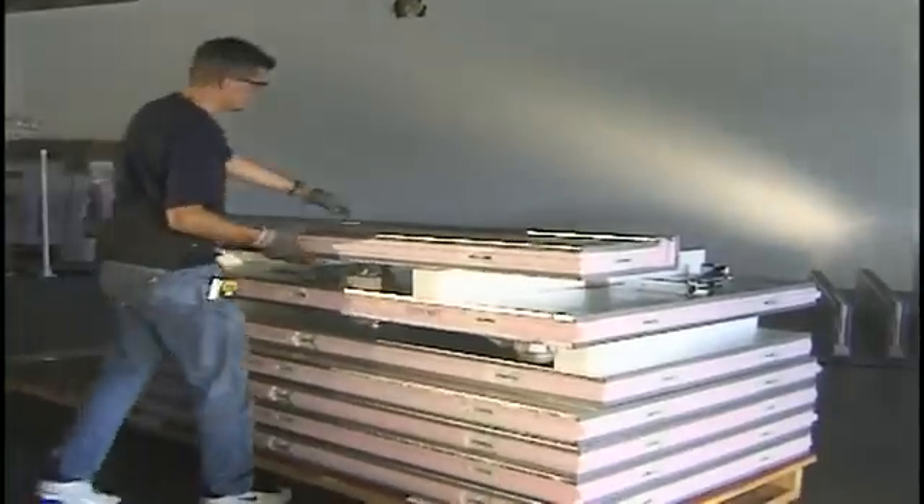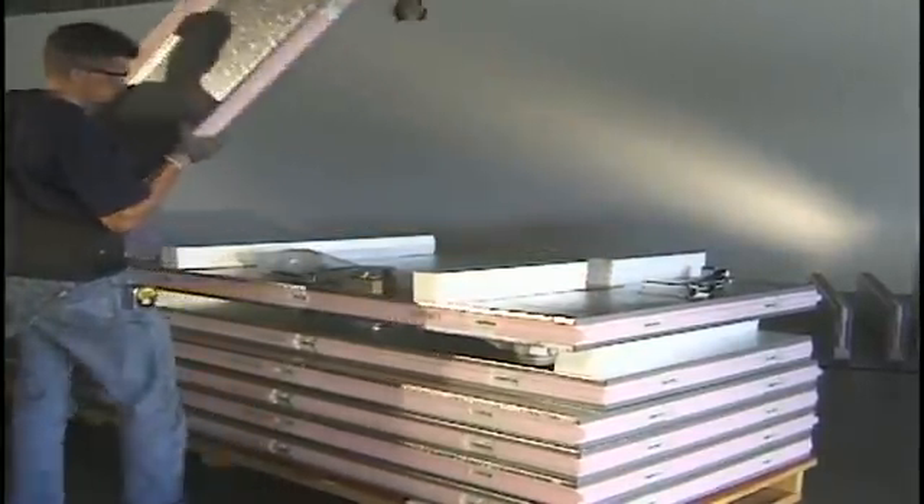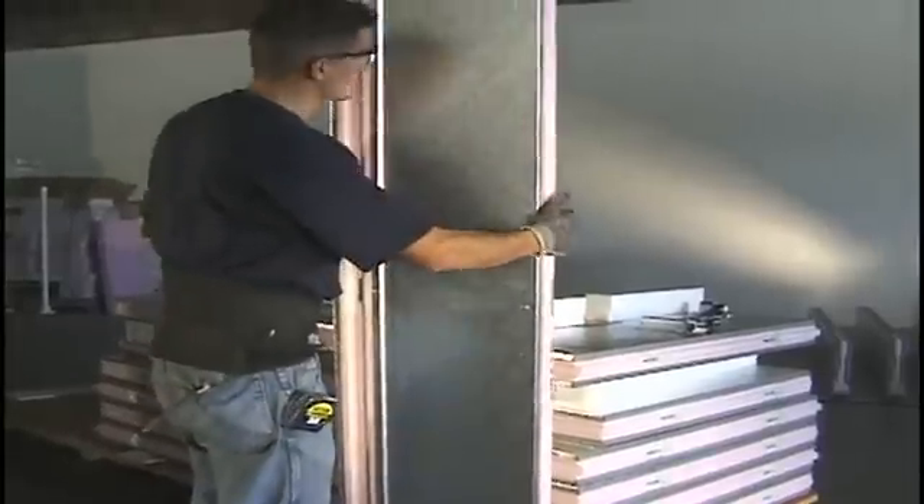Installation of the floored unit. Once you have received your walk-in cooler, remove the packaging and inspect the panels to ensure shipment is not damaged.